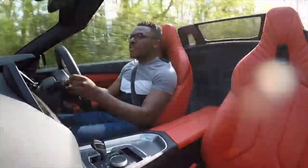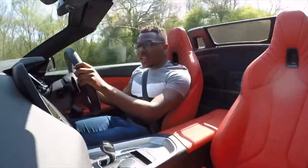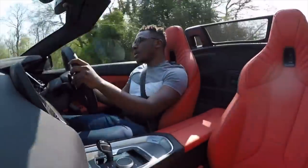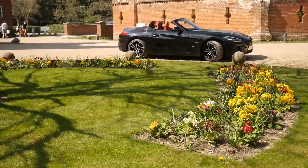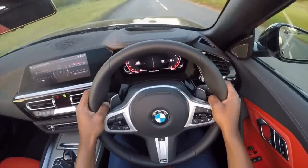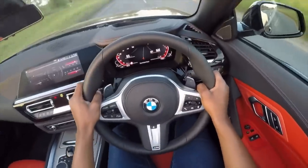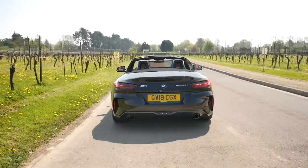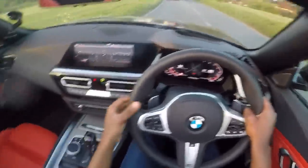One of the most impressive aspects about the new Z4 is the adaptive M Sport suspension. On this really bumpy road doing 60, it's just soaking it all up. It doesn't come with those Bridgestone run flats — it's sitting on Michelin Pilot Super Sport tyres, the best tyres you can get along with the Pilot Sport 4S. It handles really well. Great brake feel. And if I'm on the brakes in this car, it's recharging the battery — it's got brake regeneration. Brilliant.